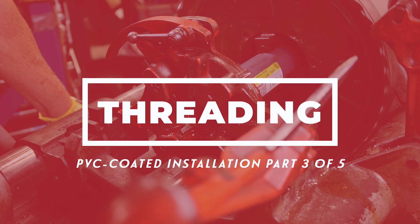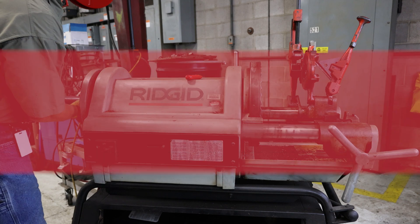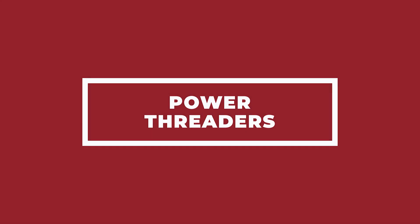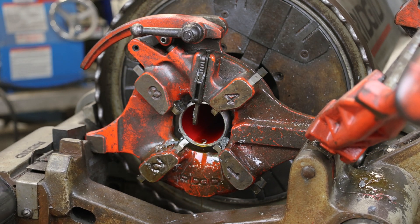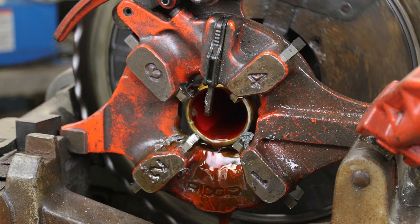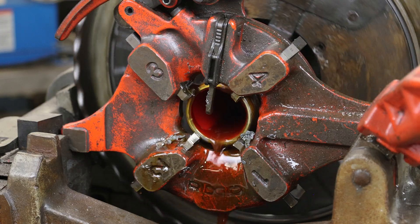Once conduit is reamed, the next step is threading. PVC-coated conduit can be threaded with any standard threading tool. Larger model power threaders with open die heads require no modification beyond optional grip inserts for PVC-coated conduit. If threading PVC-coated aluminum, do not use the same dies that were used on PVC-coated steel. Prior to beginning, make sure the threader is dispensing clean threading lubricant, which will aid in flushing away metal and PVC chips.